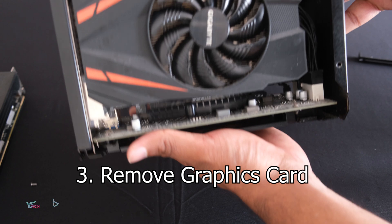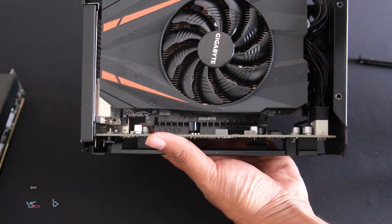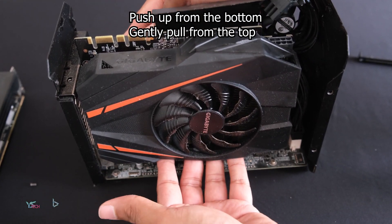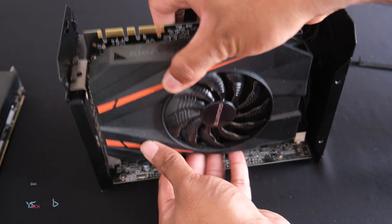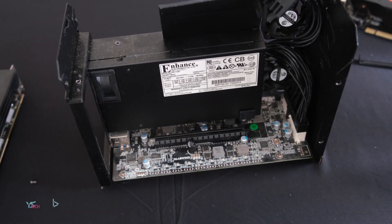Unlike other PCIe 16x slots, at the bottom, this one does not have a latch to remove the graphics card. So in this case, we just pull the graphics card up. Put your fingers at the bottom and at the top as well, and gently remove the graphics card. The graphics card is now out, and we're ready to go for our new one.